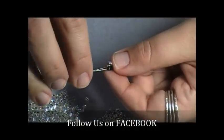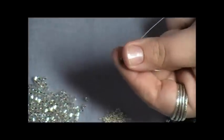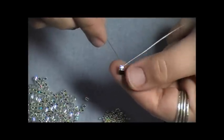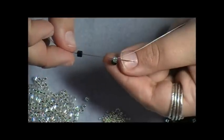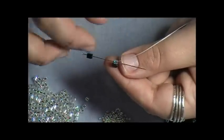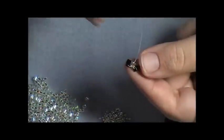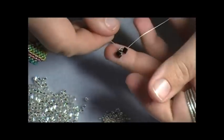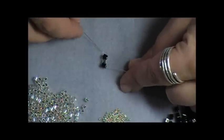I'll take my needle and go down through the size 8 Delica. Now I'm ready to add another bead, so I'm going to pick up a cube. My working thread is coming out of the bottom of the size 8 Delica, so I'm going to take my needle and come straight down through that same bead — essentially making a circle around the bead — so that when I pull, my cube sits right next to my size 8 Delica. So I now have a cube, a Delica, and a cube.